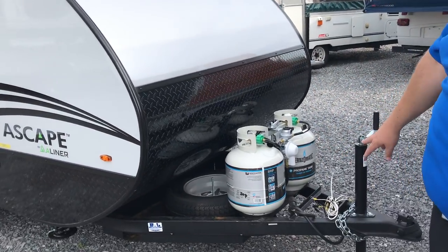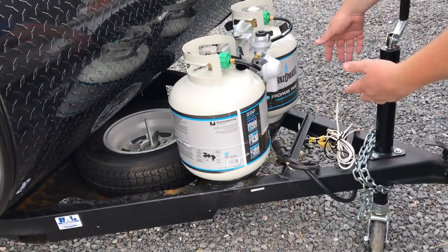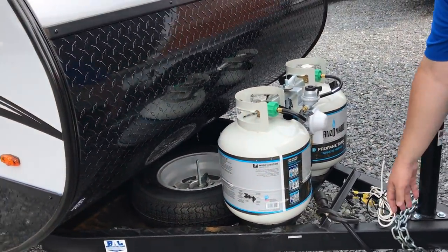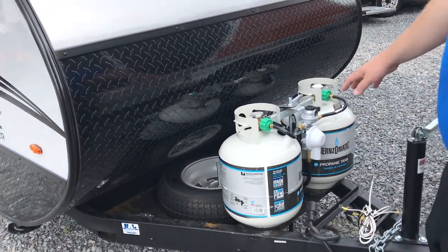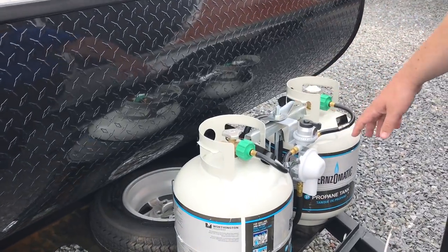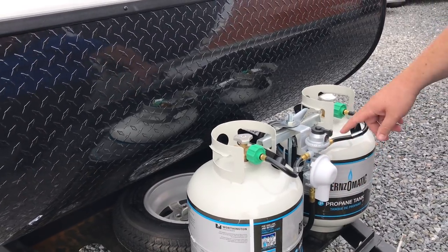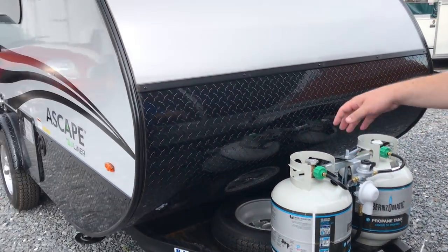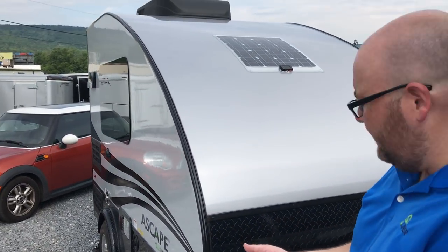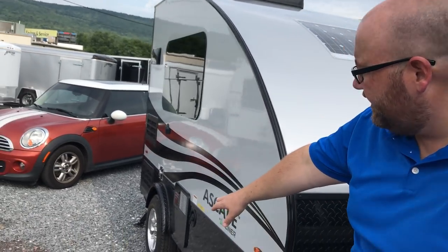Starting up here in the front, you can see we've got a battery rack with two pulls where your battery sits. These wires connect to your battery, and this is your wiring harness that's going to hook up to your tow vehicle. You've got two 20-pound propane tanks that are standard, and that comes with the auto changeover, so when one tank runs out it just kicks right over to the second tank. You've got your spare tire carrier up in the front - a full-size spare on an aluminum rim, so it looks exactly like the wheels on the sides.